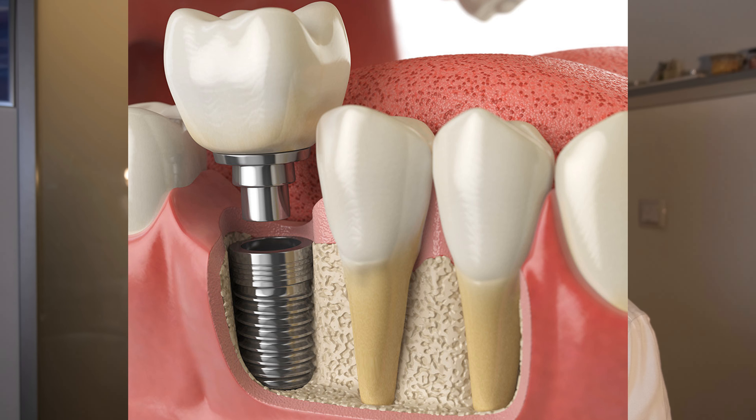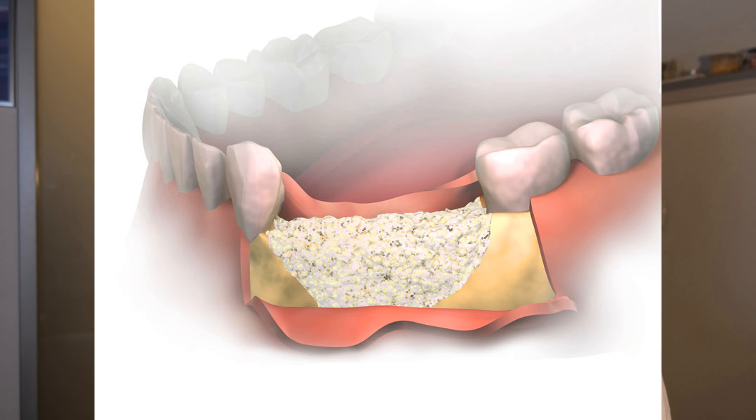This is called bone augmentation — a surgical technique in which we augment the missing bone tissue using various different types of bone products, or even the patient's own bone. Today, there are several types of bone materials available on the market.